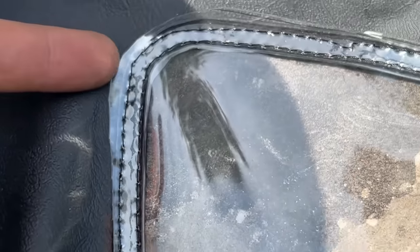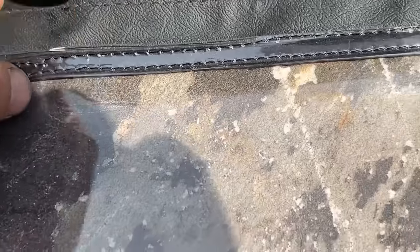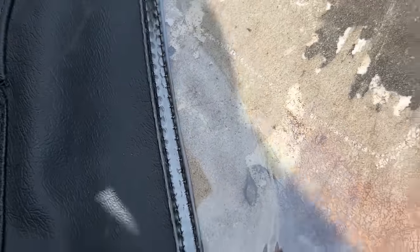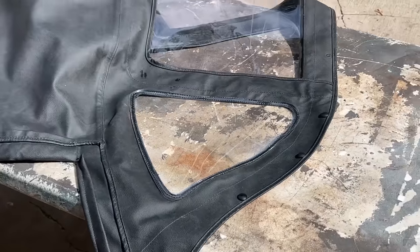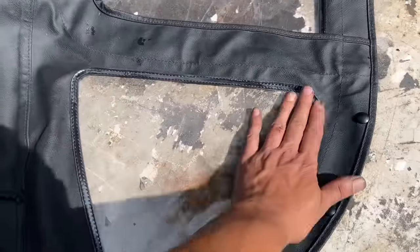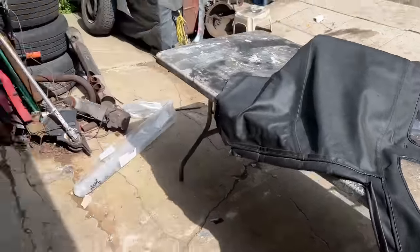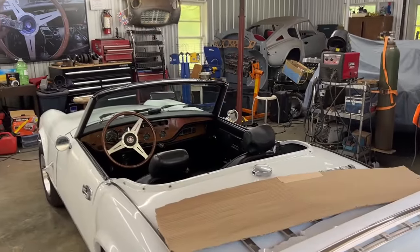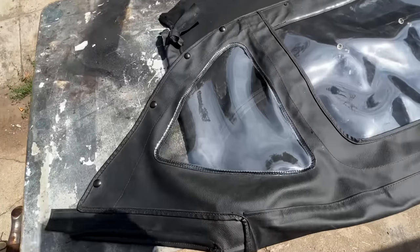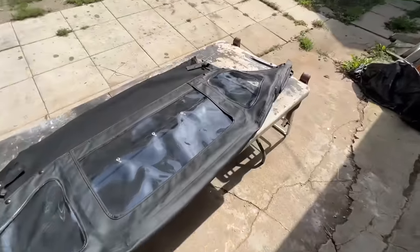It doesn't look too bad. We have to trim a little bit here where we have extra material, but in general it looks okay. If we make it look like this everywhere it's fine — it's stitched and it looks good. Now it's trimmed. I'm going to do the other side on my own and then we'll see how we're going to install it on the car.